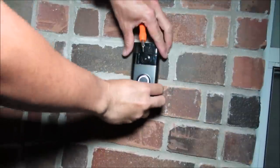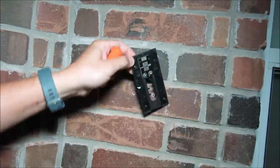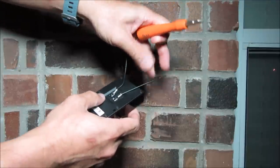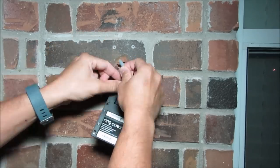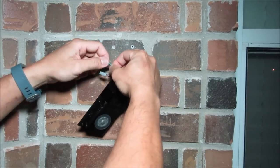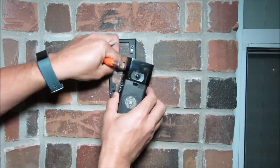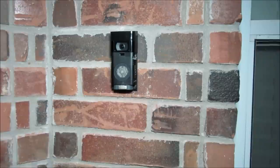Now let's do the install. I'll be replacing my older Ring Doorbell — we'll first remove that, remove the mounting plate, and replace it with the new adapter plate. I'll hook up the extension wires on the back of the doorbell, then connect them to the main wires using the wire nuts. Then I'll slip in the adapter plate and screw it into the wall using the original holes.